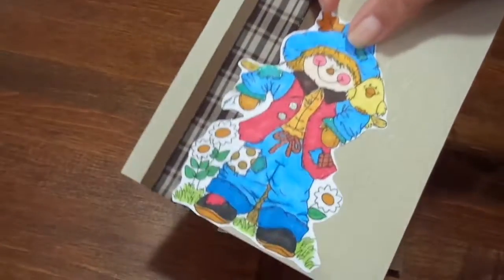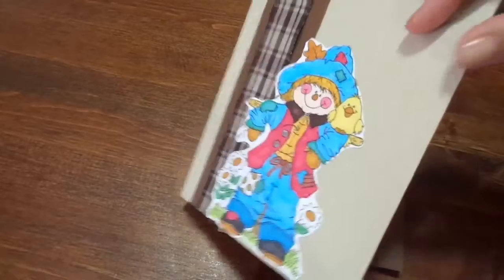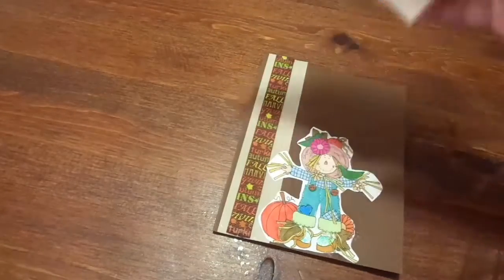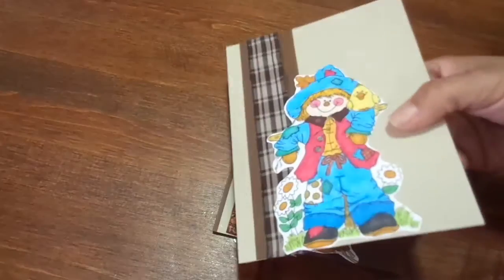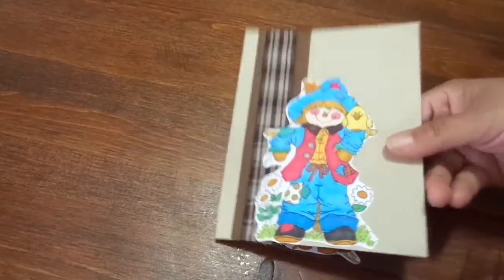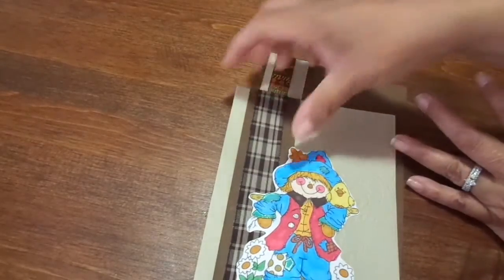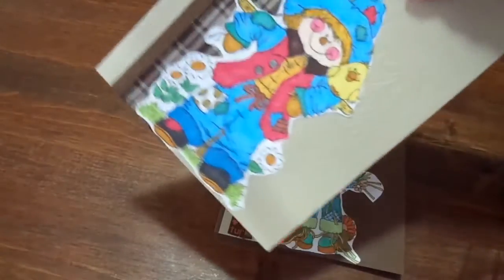I just colored up two of these scarecrows, and I got to use my new embossing folder — the Flourished Leaves one from Downtown Abbey that I shared in a Tuesday morning haul a couple of days ago. I was dying to use that embossing folder, and I got to use it, and I love it. It is so, so pretty.